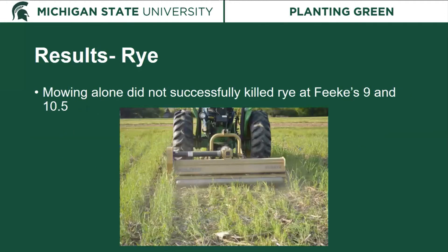Regarding termination method, mowing alone did not successfully kill the rye when done at Feeks 9 or Feeks 10.5, and it would not have been sufficient at Feeks 6.5 either. The growing point for the rye was below the cutting height of the mower, so though we trimmed off the top, the rye continued to grow. Without the addition of a herbicide, we did not successfully kill the rye and it continued to compete with the soybeans.